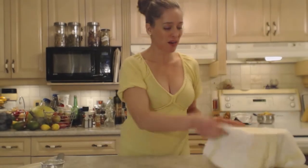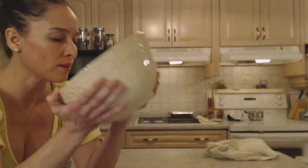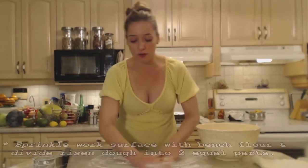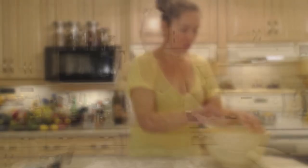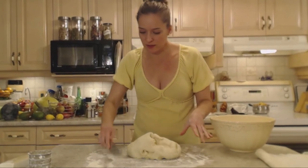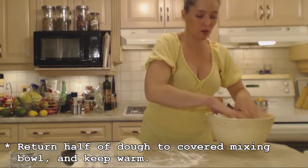My dough has probably quadrupled in size. It looks beautiful, it's still kind of warm, and it smells heavenly. A little bit of bench flour so things don't stick — I want to divide this into two equal portions. The first portion I'm going to use for the roll, and for the second half I'm going to make four little pastries. Let's pull it out and cut it in half roughly with a sharp knife. I'm going to put half back in that bowl and keep it moist and warm while I'm waiting.